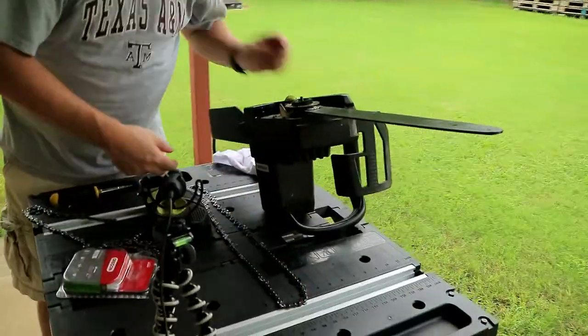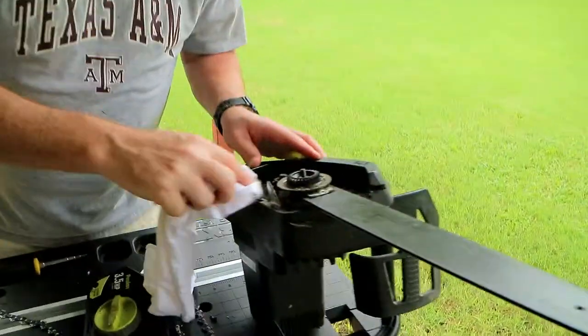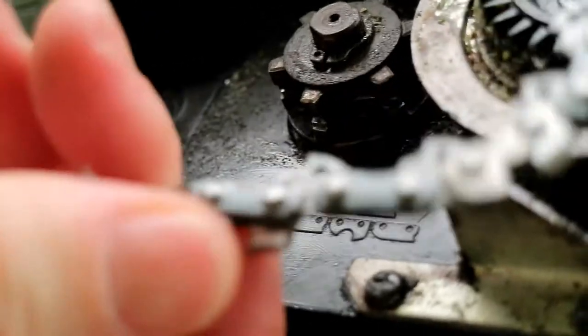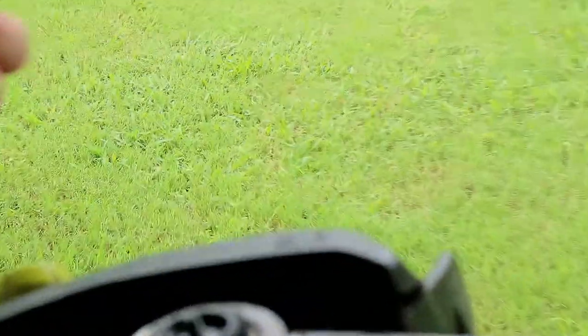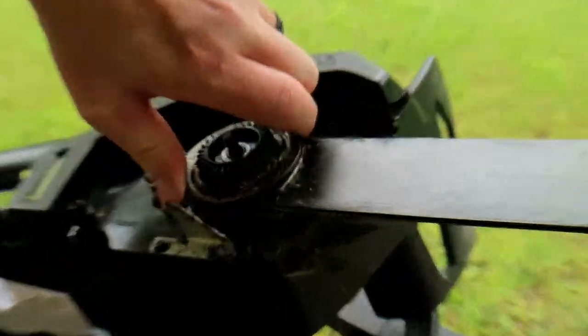The direction this chain needs to go — I'll show you, there's a little diagram on the unit. This is the direction this chain needs to go, like so, based on that little diagram. It needs to go that direction. And it's important to know which direction the chain needs to go, because if it ain't in the right direction, then it won't cut.